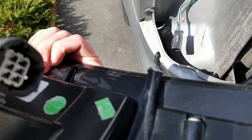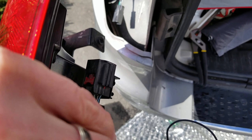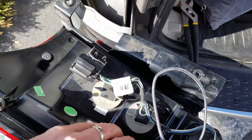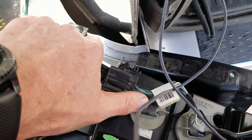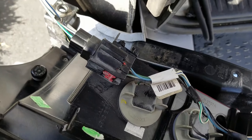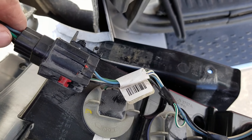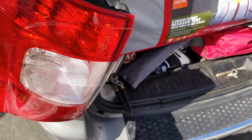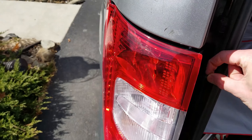Then all I'll have to do is put that wiring right into here — this little red part is sticking up — and I'll connect it, push it till it clicks. Once that happens, push this little red piece toward the inside of the car to lock the connector. Then you're simply going to take your light, lift it up into the spot that it goes, put your two screws back in, and that's all there is to it.